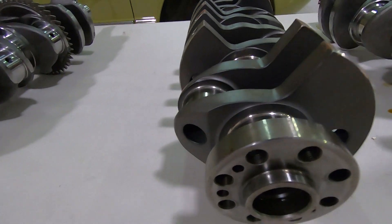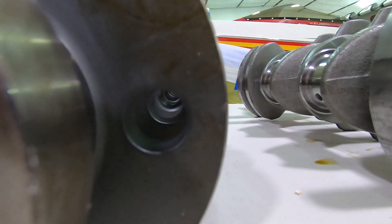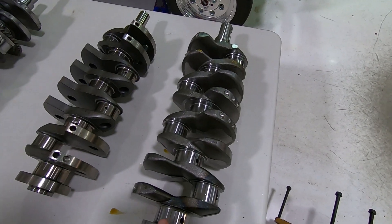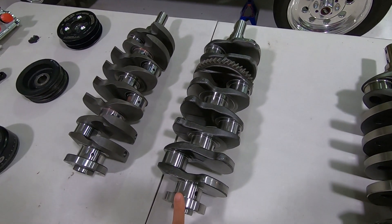This one was lightened up — they drilled it all the way through. Believe it or not, the two heaviest cranks here are the stock 3S and the stock 5S.